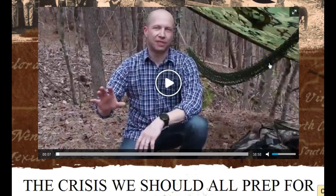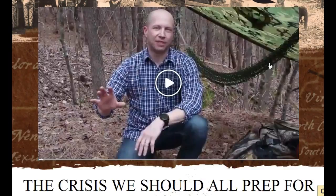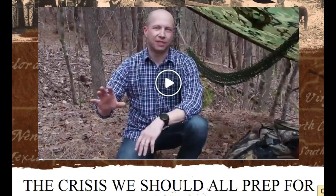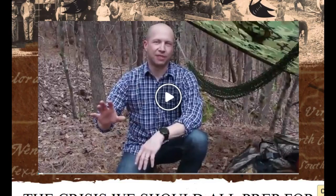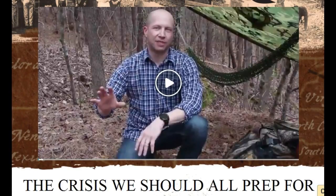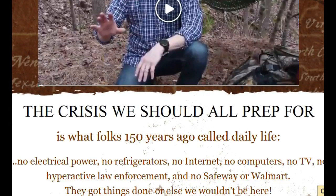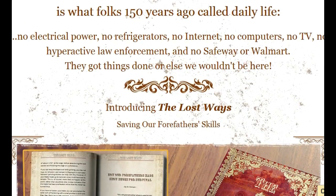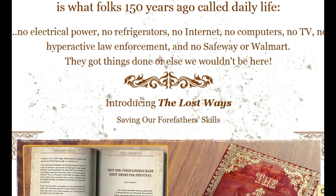You're looking for the book and wanting to learn the survival methods of our forefathers — how they survived and did things — and this is an excellent book. There's a video up here you can watch. It shows you how to make what's called pemmican, a type of survival food that the Indians taught the white men how to use. If you should have a crisis, this covers survival techniques and ways of living from 150 years ago.